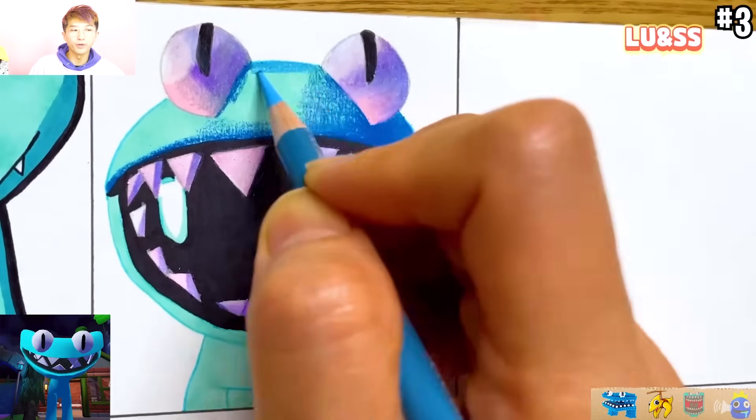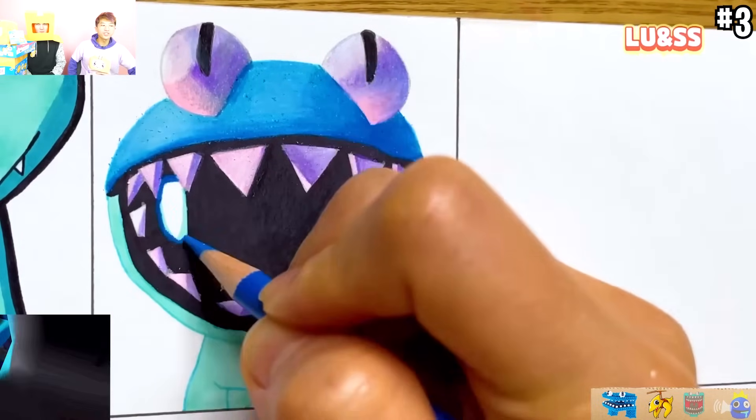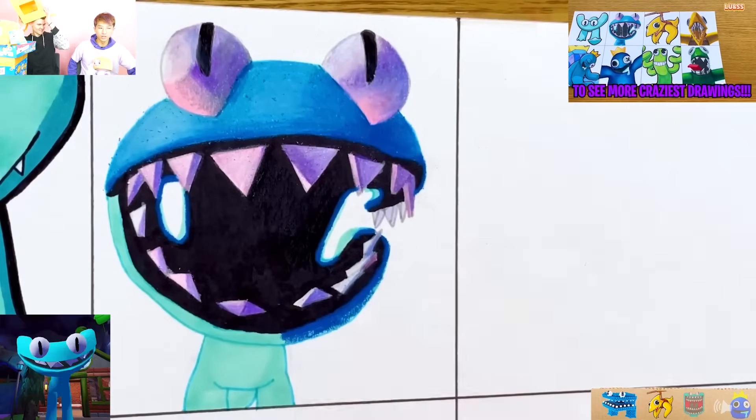That's the last thing you see before you oof in Rainbow Friends. And it's so cool that we get to see the jump scare at the same time. We're going to see all the other Rainbow Friends - they're going to show us how to draw. It's going to be nuts.